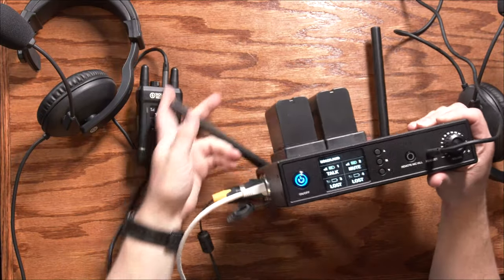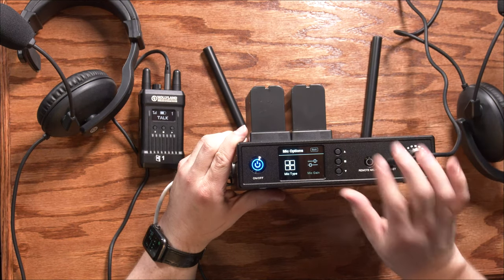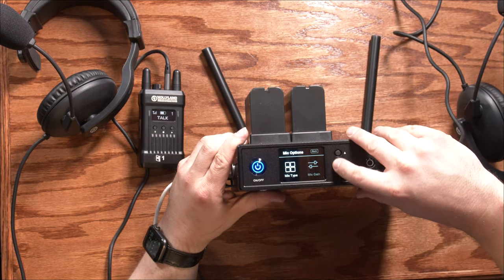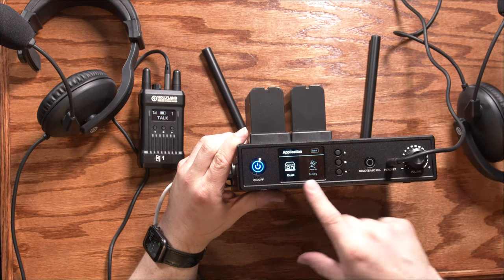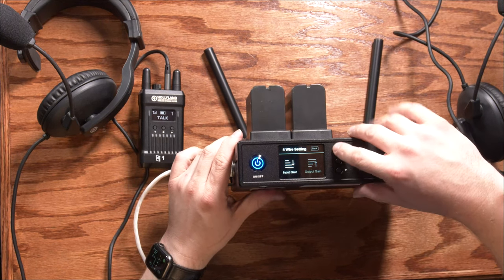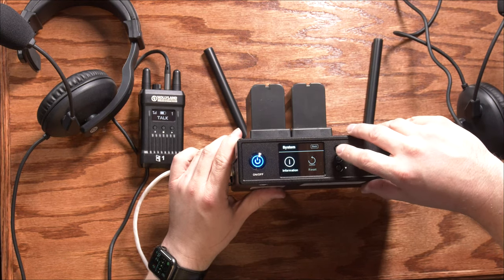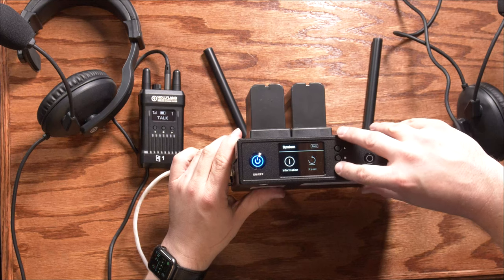Let's also take a look at the menu for the transmitter. Again, like the body packs, you press and hold the menu button in the middle to enter menu mode. You've got mic options where you can set the mic type and also set the gain — this is referring to the mic plugged in directly to the base station itself. There is the same application option to choose quiet or noisy environment. There is a setting for the four-wire input, which is the one I'm using to interface with my other system. You can set the input and output gain, and I did need to tweak that a little bit when integrating it into my system. Then there's a system menu showing information about the software version and currently configured settings.